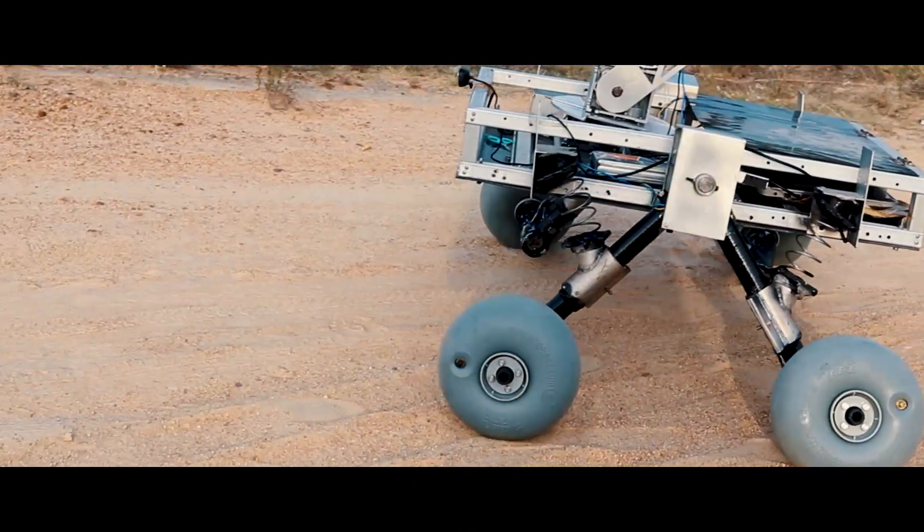With our rover assembled and the testing phase in progress, Team Vyad is looking forward to the European Rover Challenge 2018. See you there!